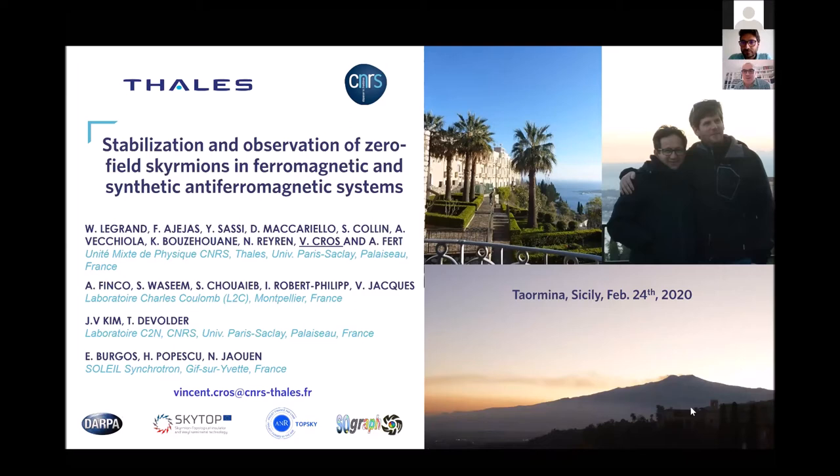I would like to start by showing these three pictures. They were taken in Taormina in Sicily at the end of February this year, during another workshop that was organized. It was a very nice time, but it was the very first day of the outbreak of this virus and the workshop was stopped after the first day. In the evening we went to Taormina and were discussing a lot about the consequences of the virus. After having seen such a nice place with Etna in the background, we thought maybe we could die more quietly. Hopefully that was not the case, and I hope we will soon all have some personal interaction again.